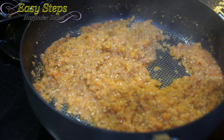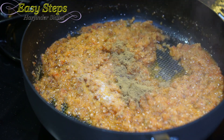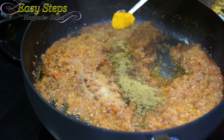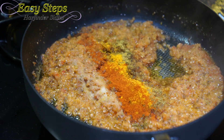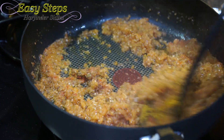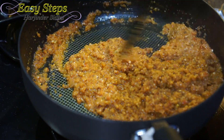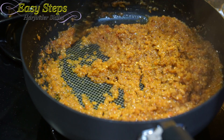After cooking the tarka for exactly five minutes, bring the gas to medium and add all the spices: one teaspoon salt, one teaspoon cumin powder, one teaspoon coriander powder, half teaspoon turmeric powder, half teaspoon red chili powder, half teaspoon curry powder. Mix it well and cook all the spices with the masala for about one minute.